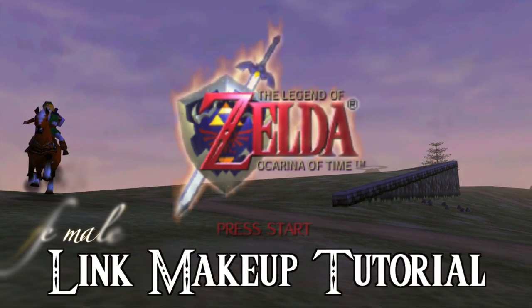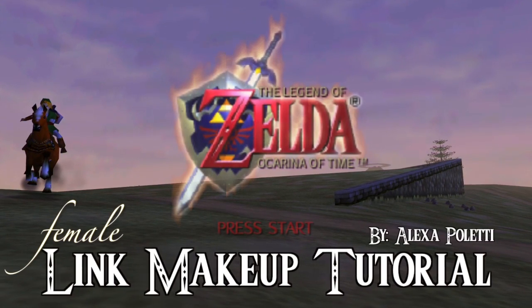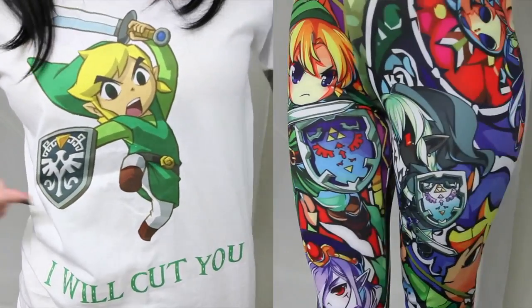Welcome to my Legend of Zelda female Link makeup tutorial by Alexa Paletti. Start with a clean face and a cute Link themed outfit.